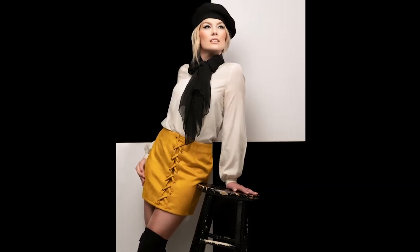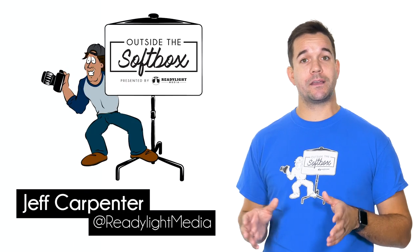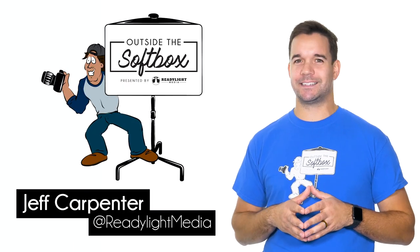And here's the final image we came up with. I hope you enjoyed this video, and if you want to see more videos like this, be sure to subscribe and follow ReadyLight Media. And remember, don't be afraid to think outside the softbox.